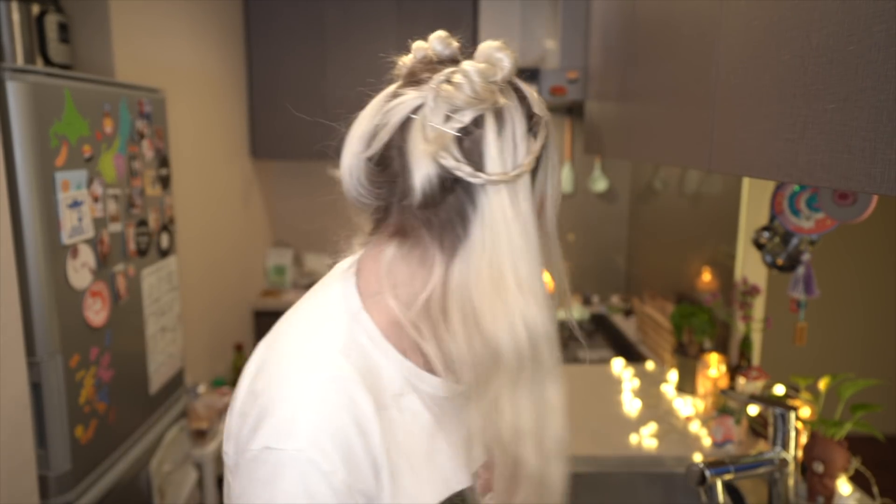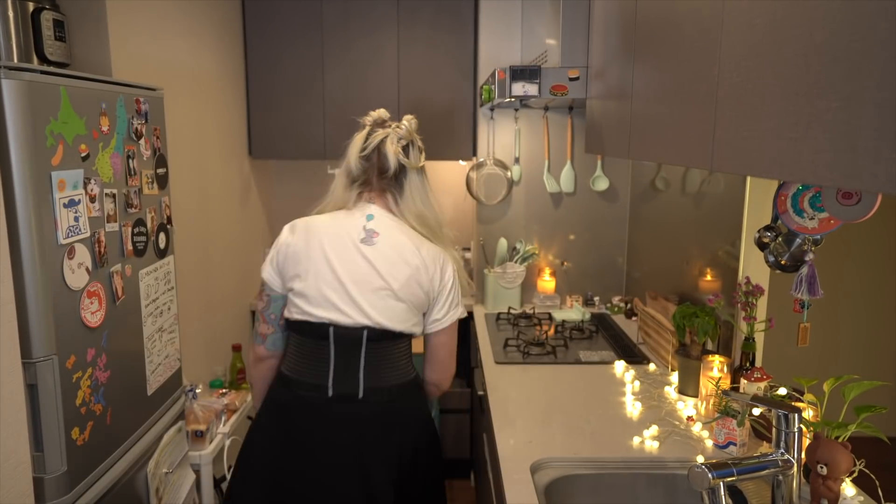Don't worry, those aren't real candles. Everything is LED. I couldn't help but get like a million of them when I moved in. It's so great because it's battery operated.